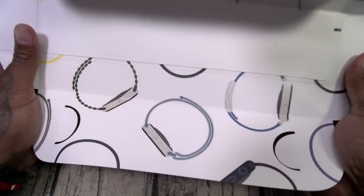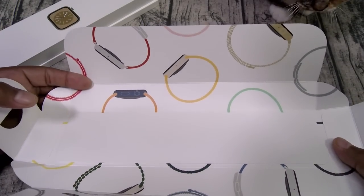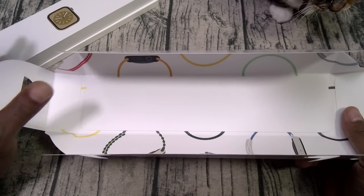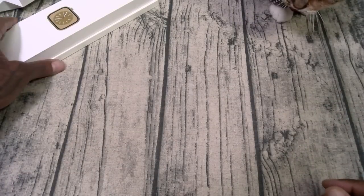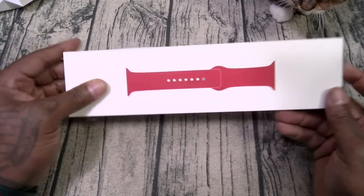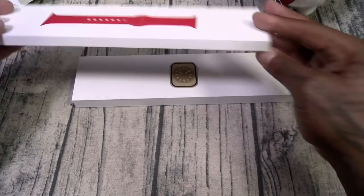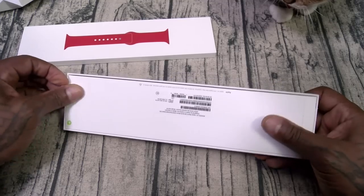Inside, there are a thousand and one different bands to choose from. One of the good things about the Apple Watch is that all the bands from your old watches will fit. I ordered the red band because red is my favorite color — so we got the Product Red. Let's take a look at the actual watch.